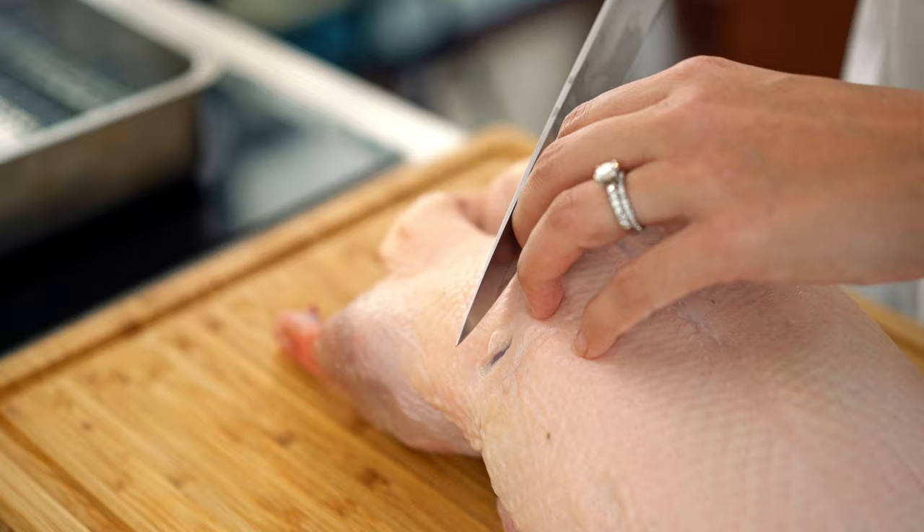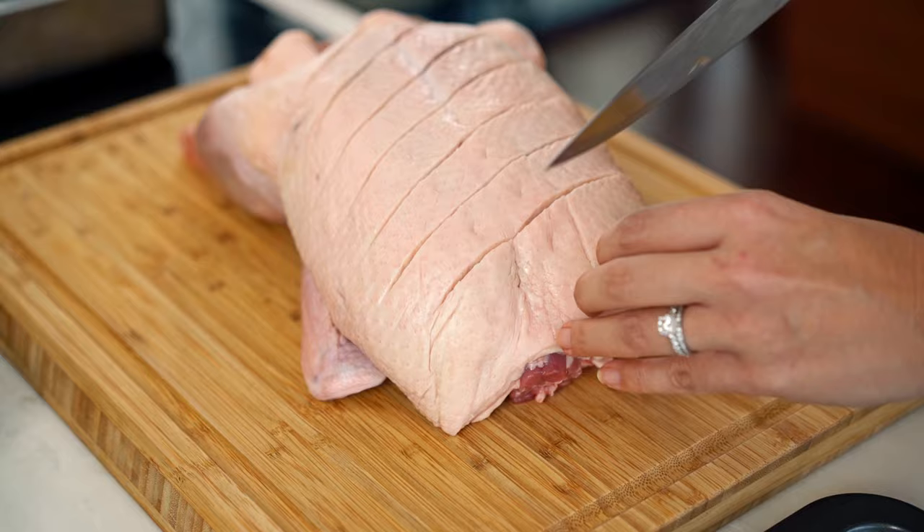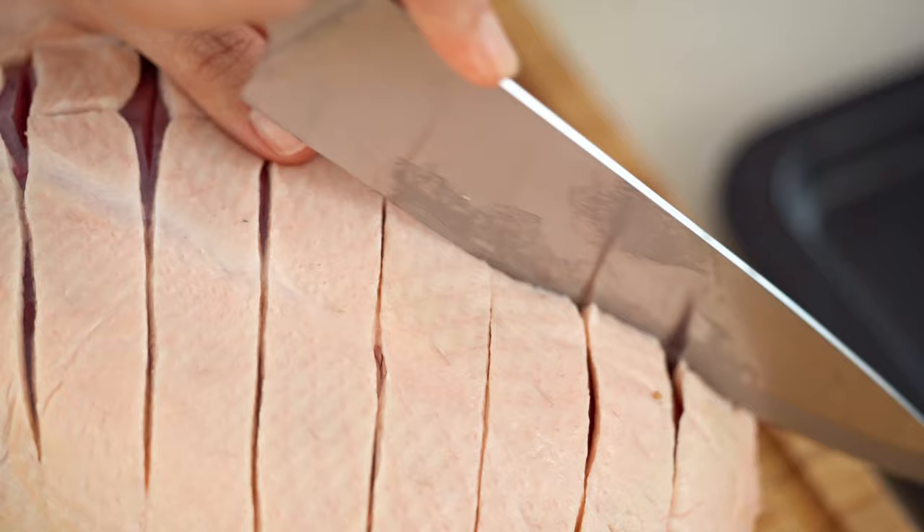Now the other thing is that unlike when you're roasting a chicken, the object of roasting a duck is to release as much of the fat as possible. There's a lot of fat in here. With chicken we're trying to retain the juices and the fat because that can dry out. So this is the opposite. What you want to do is score the duck so we can get more of that fat easily escaping as it cooks. I like to do a diamond pattern across the top — start on the diagonal and then the other way.